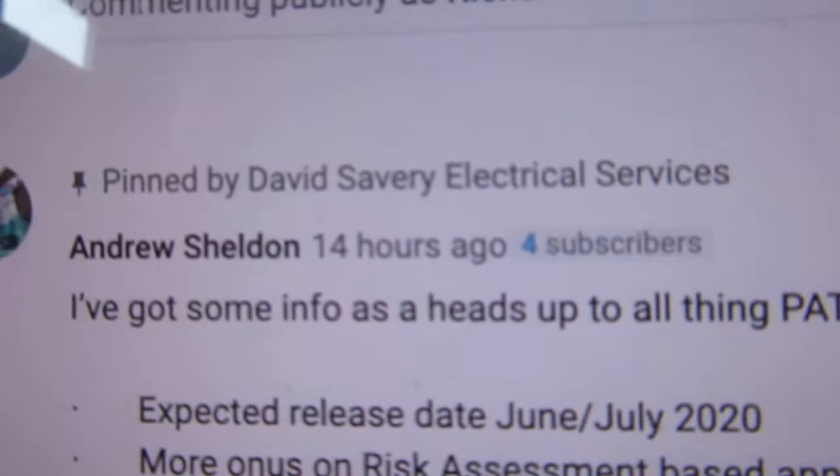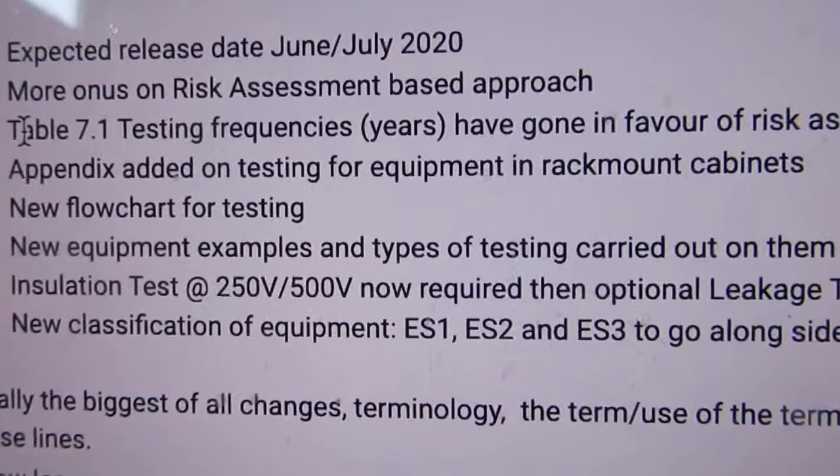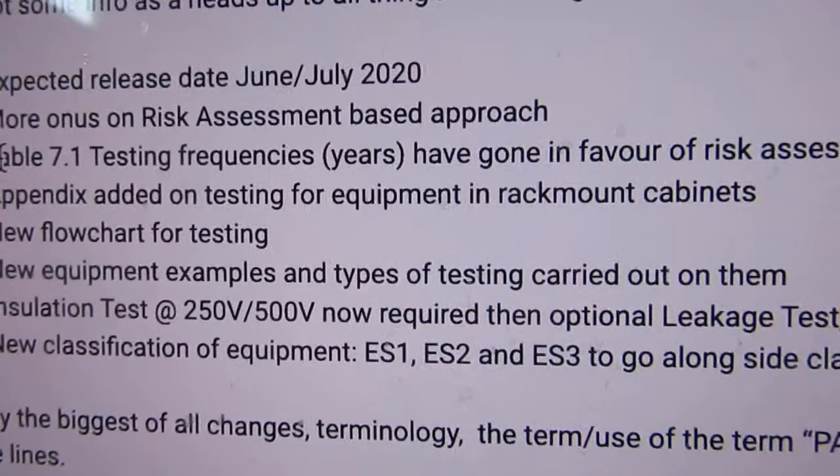So basically everything I know is changing a little bit. It's more onus on a risk assessment based approach. I reckon that means that instead of having a set retesting period, you do a risk assessment on that item you're testing to ascertain what period it needs to be tested.